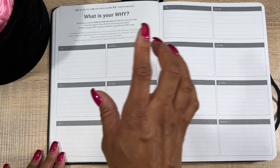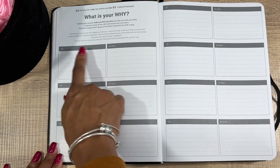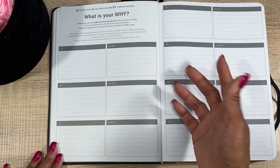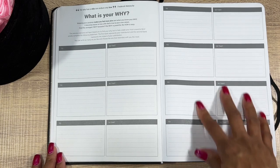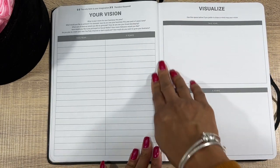We have the 2023 Business Plan section. Then you've got 'What is your why' — always a good one to have. So you have 'my why is' and 'so that I can,' with a lot of different spaces to fill this out. I did fill this out in my 2022 book.